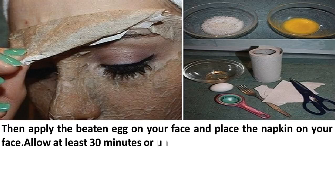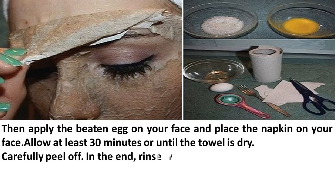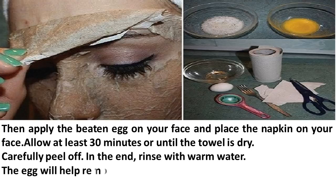Allow at least 30 minutes, or until the towel is dry. Carefully peel it off, then rinse with warm water. The egg will help remove all impurities and blackheads from your face.